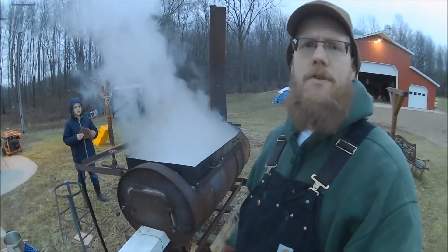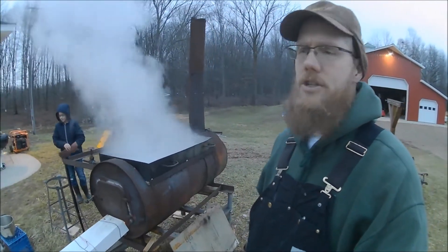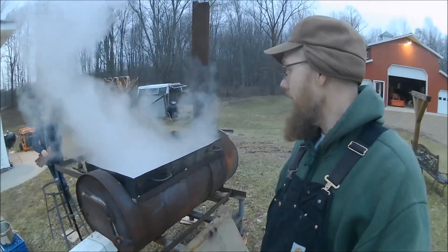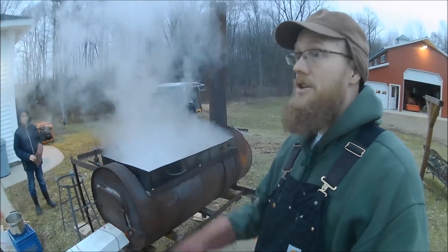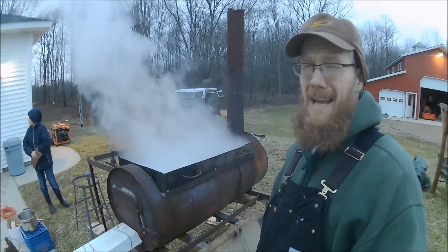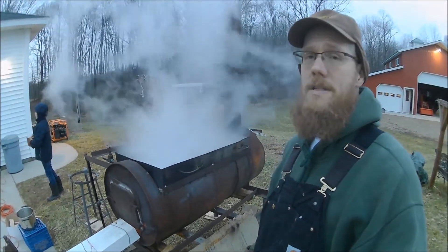Yeah, this is it — first boil of the year. We're going to have ourselves about a gallon of finished syrup here, and we'll have to bottle it up later. We have our electricity back on, and that makes everybody a little bit happier. So thanks for joining us once again.